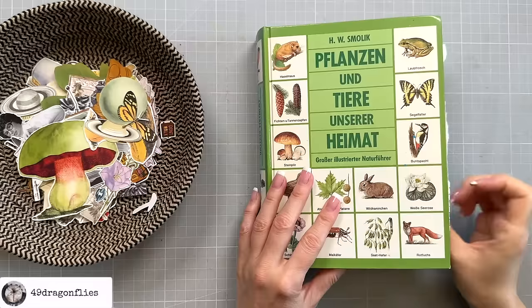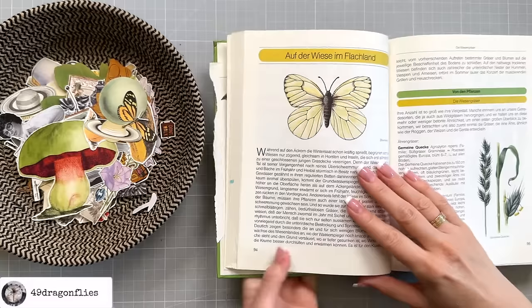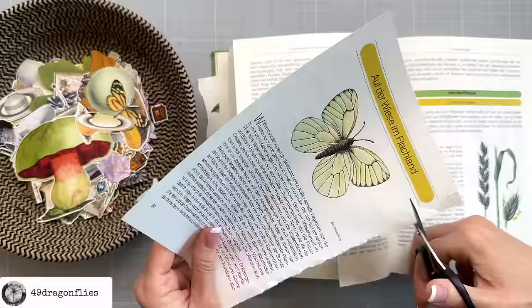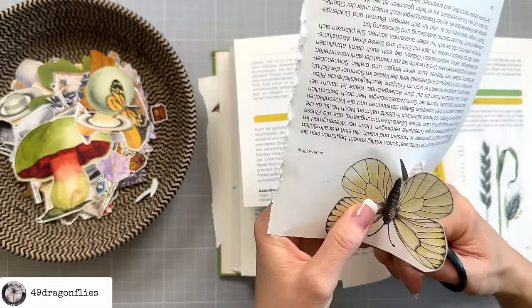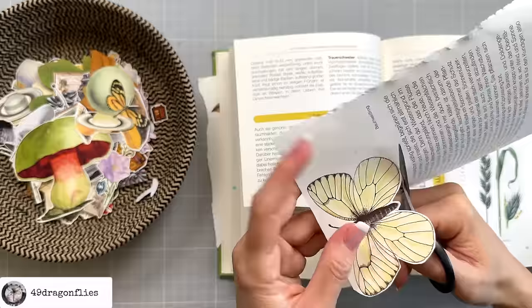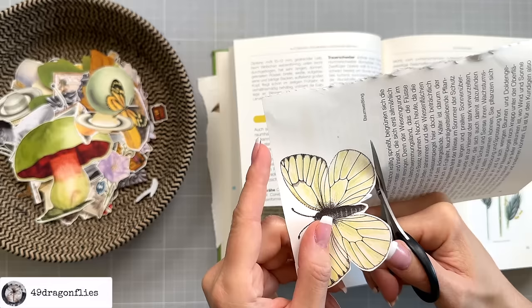Number four: fussy cutting. Fussy cutting is when you carefully cut around detailed images or designs to use them as decorations. It's called fussy cutting because it needs a lot of attention to detail. I like fussy cutting images out of vintage books. This butterfly isn't going to be too hard to cut out because there's not as many details. You can choose to leave a wide border, which makes it a lot easier, or you can cut right around the edge of your image, which requires a lot more precise cutting.